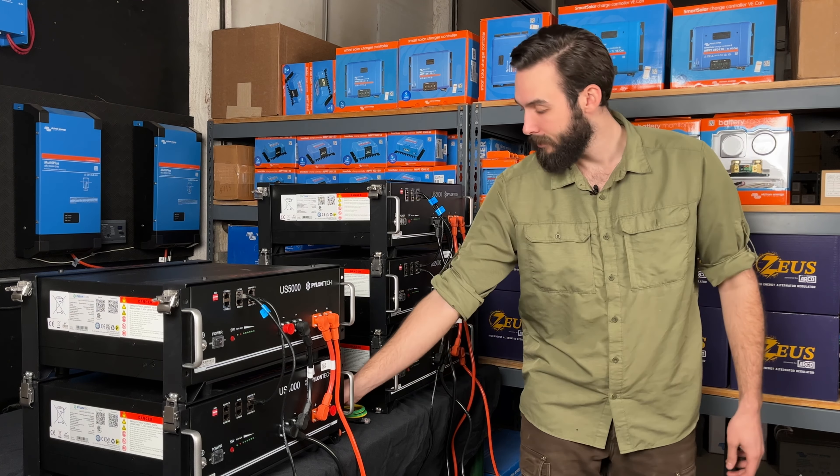Next, every battery is going to come with a little short battery communication jumper. These are utilized in paralleling the batteries together in a communication string, going from one link port to the other link port on each battery. Finally, we have our grounding wires, and these go to these little screws right here and then down to whatever you're grounding it to.